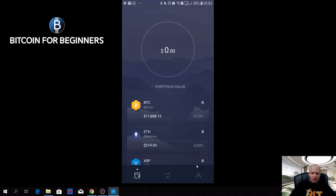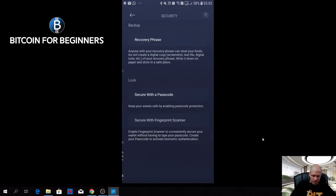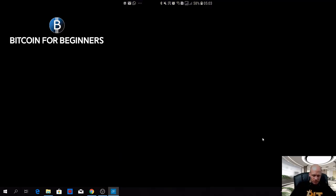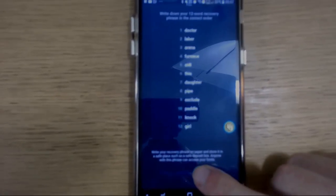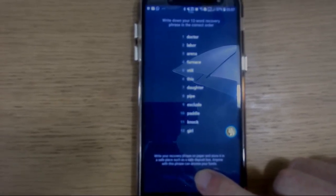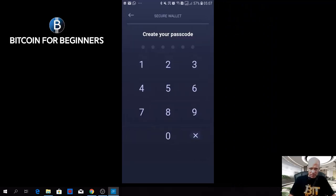If you click on the profile button and then Security and then Recovery Phrase, make sure nobody is watching over your shoulder. Under there it says 'press and hold to reveal,' so if you press it, it will show you the recovery words which together form the recovery phrase. Write them all down on a piece of paper and store it somewhere safely. Then you can find the passcode — enter your passcode and make sure it's a lot stronger than the one I'm filling in here. Repeat the same code once again, and your security is enabled.